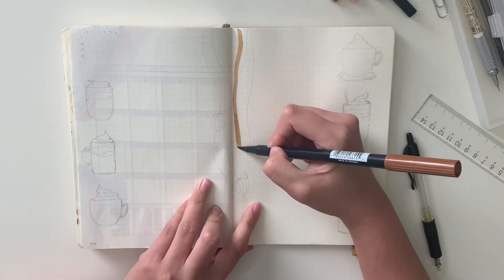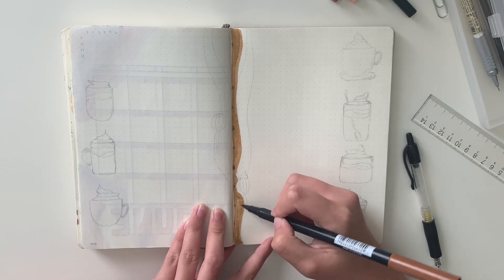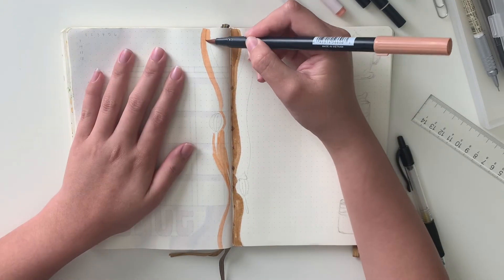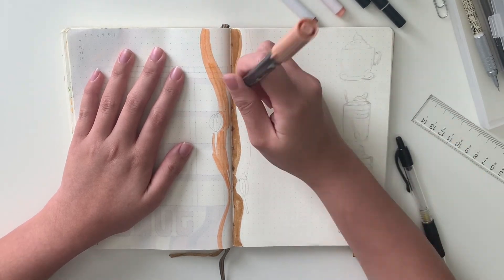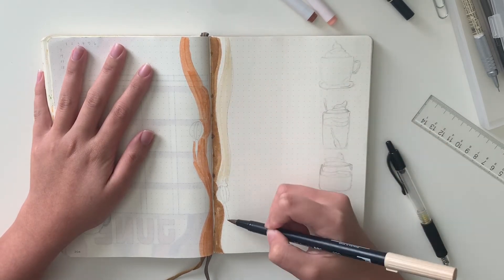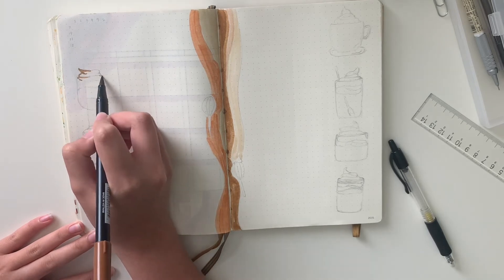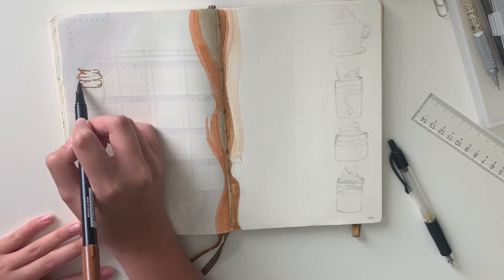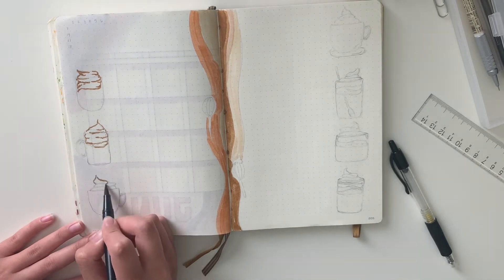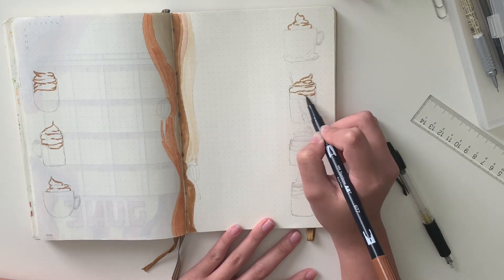Moving on to my weekly spread. The center I'm keeping the same as I've done for my previous spreads. You're going to see these little gaps — I drew a whisk in the middle, which I thought was so cool and creative of me. Over here I drew different coffee cups, but they're all actually whipped coffee. I know people are super hyped about it, so I decided, why not do a whole spread over it? So here are my doodles of whipped coffee — that's why I have the whisk in the middle of the spread.